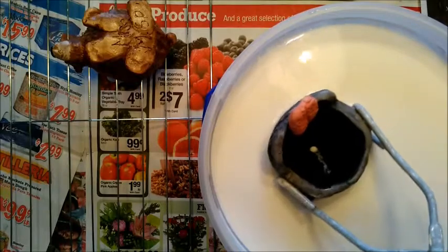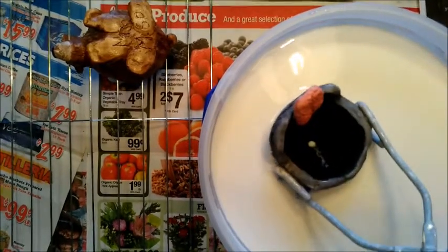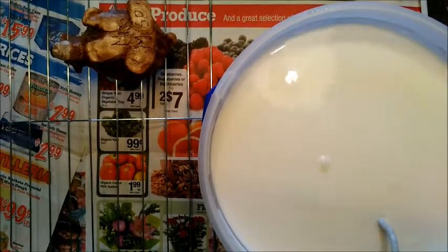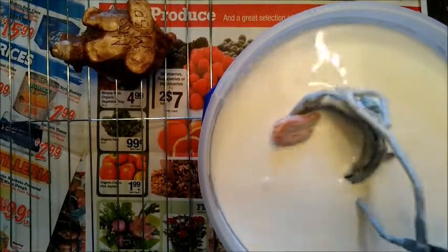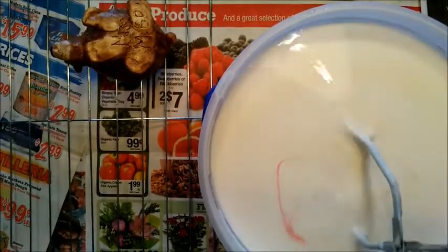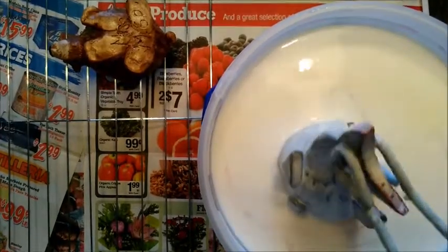Now you notice my pot is quite tall this way so it's not fitting in well, so what I have to do is put it on its side. And if it's still not going in, you'll have to let go and drop it in and then pull it back out.